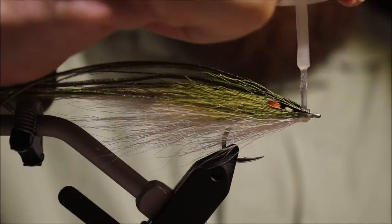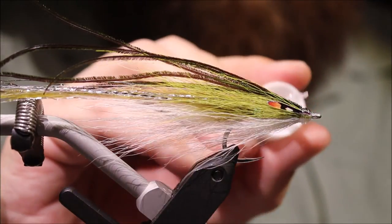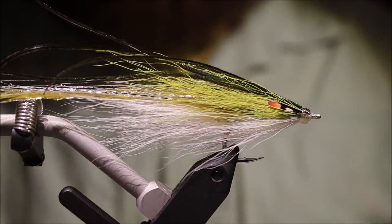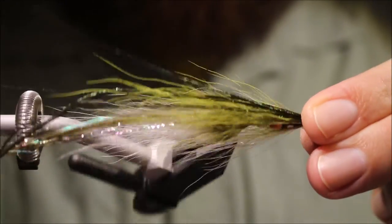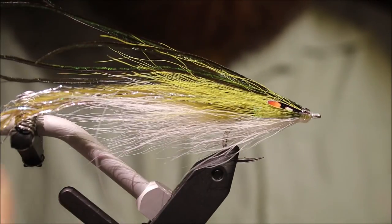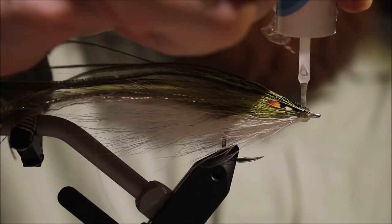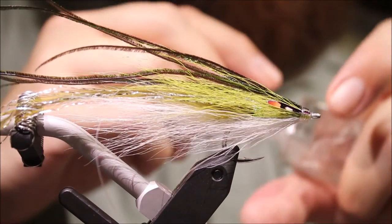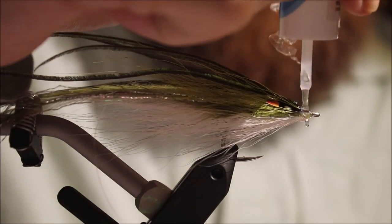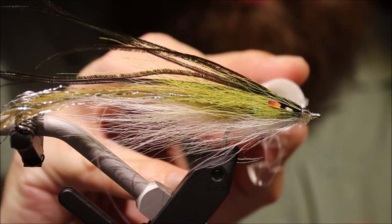To make a super tough head, coat with super glue and then just take the excess off — that'll dry it. Then come in with some head cement so you've got a nice top coat and everything's sealed in. You don't need to worry about the super glue blooming and going white in the salt water.